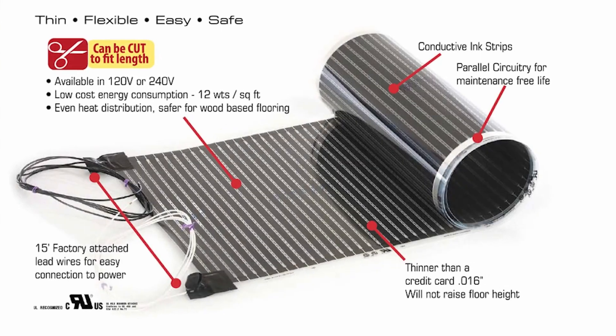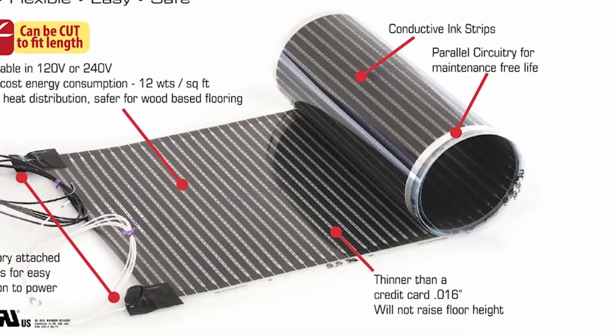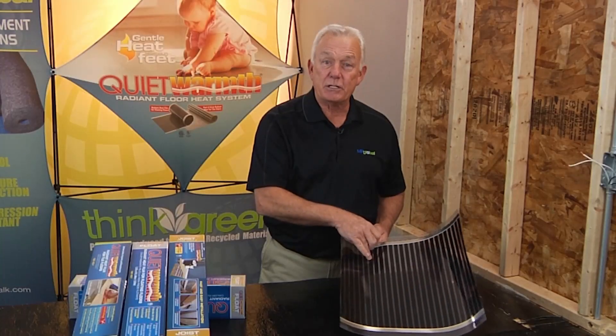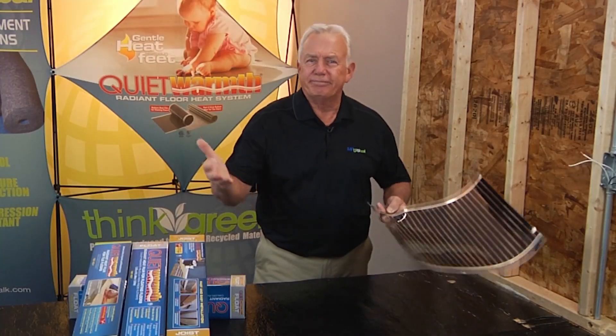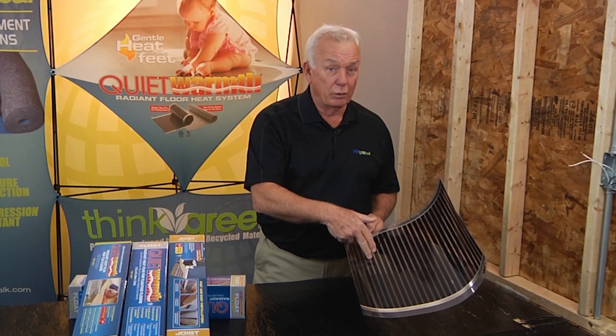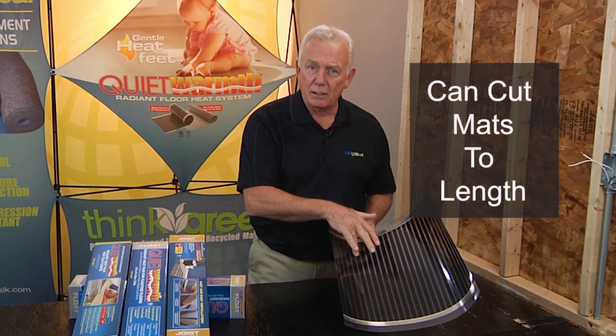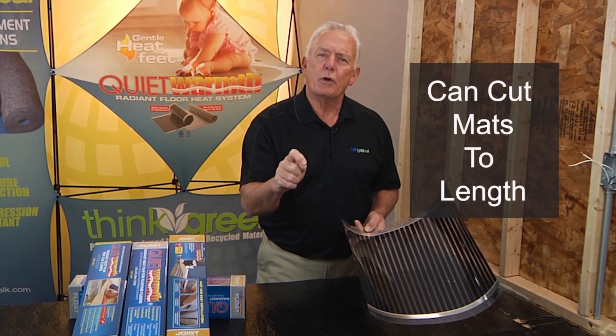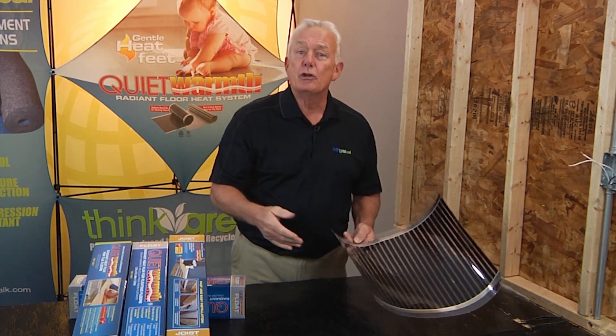Each one of these black stripes in the heating mat is its own heater, so even if one of these bars becomes damaged by an unknown factor during installation, it doesn't stop the rest of the mat from working — only the damaged bar will no longer work. And because each stripe is independent, each mat can be cut to length only without destroying the function of the mat, allowing you to customize mats to your room size.